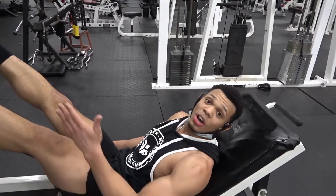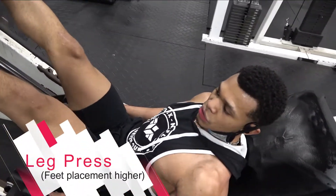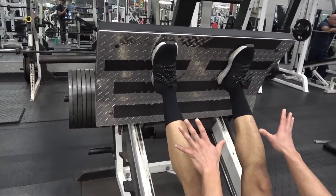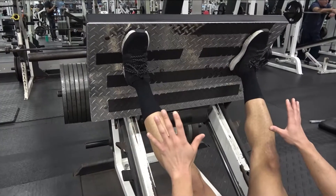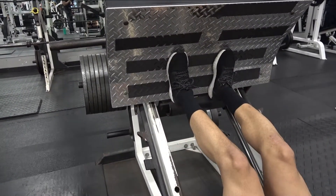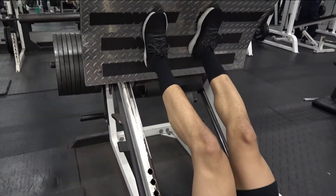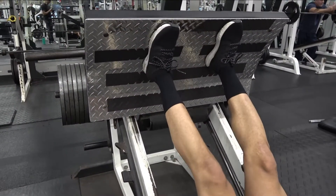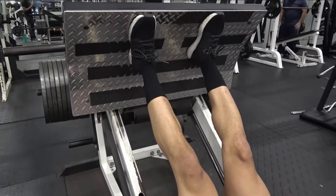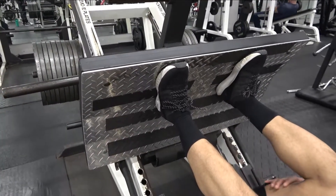Okay guys, the second workout we're gonna do for legs is called the leg press. You start by getting your foot placement together. You can do wide, you can do close. You can put your legs down here for more of your hamstrings, or you can go in the middle. But today we're just gonna keep our legs up here, center. Pull those out.